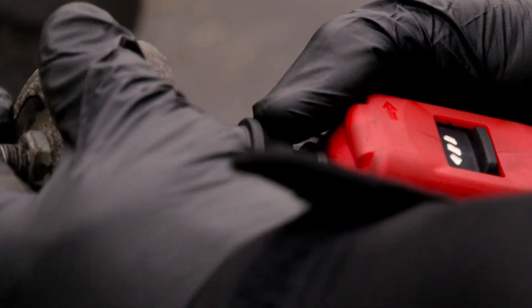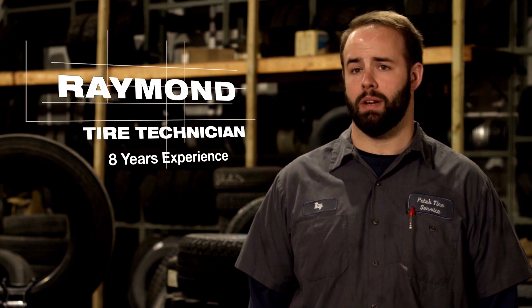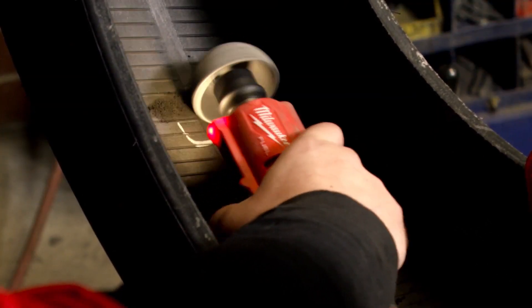With the quick lock coupler you can just switch tools in and out, saves us a lot of time. They can get a lot of repairs done on a single charge of a battery, whether it's a tractor tire, semi-tire, or car tire — the batteries last a very long time.